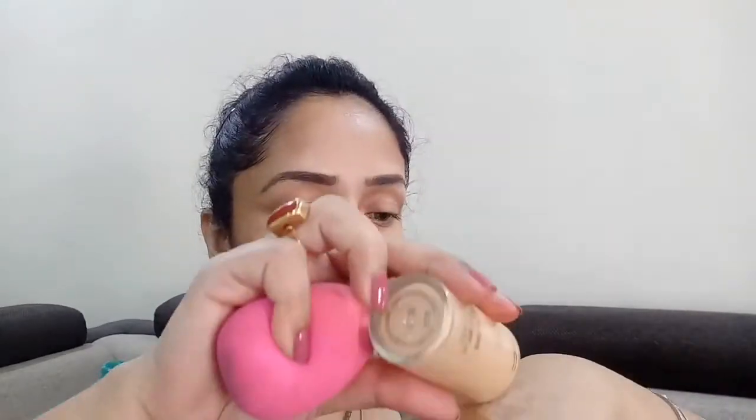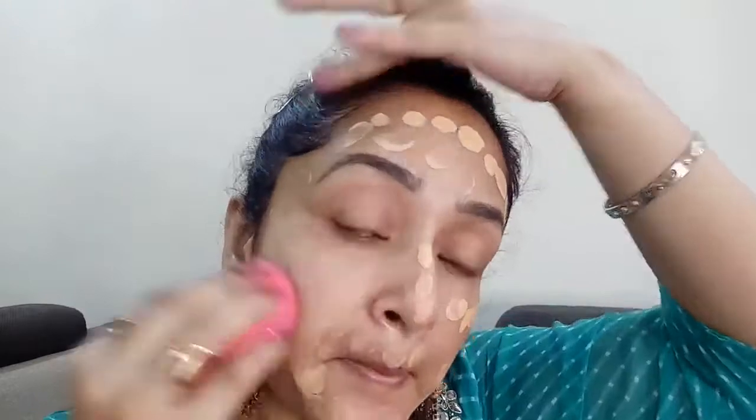For my base today I'll be using my MAC Studio Fix liquid foundation in the shade NC25 and I'm gonna apply that evenly all over my face using my Beauty Blender.